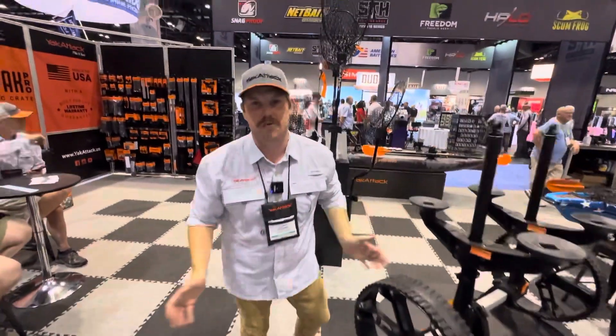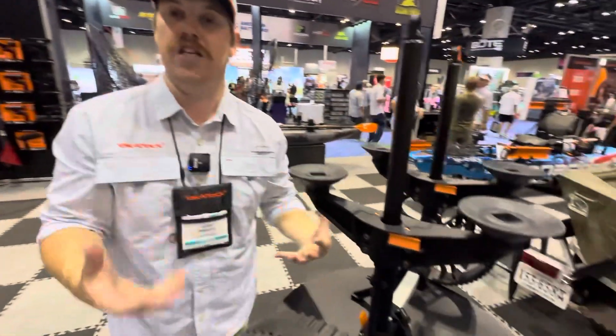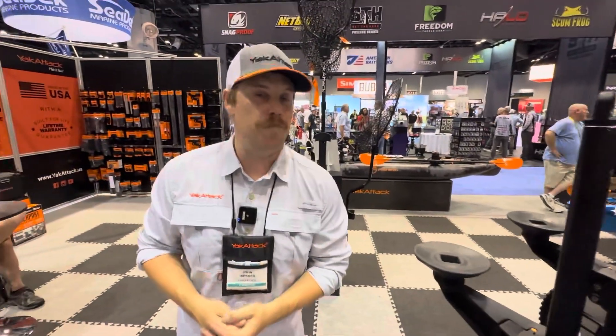This is a prototype right now, but we're shooting for our production color to be Yak Attack orange — just like all the accents on the rest of our carts. That's something we're working on very heavily based on angler and retailer feedback.